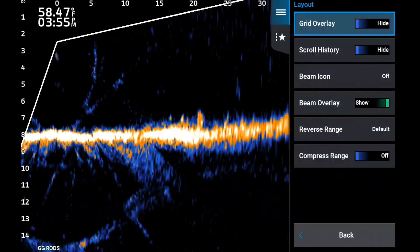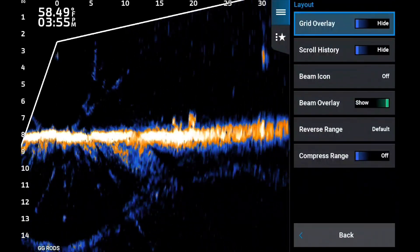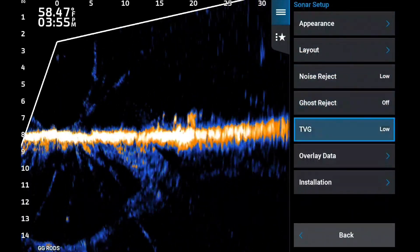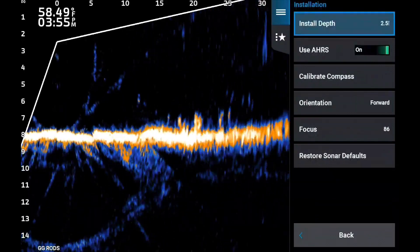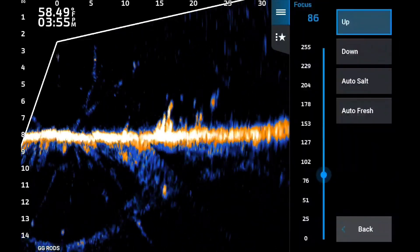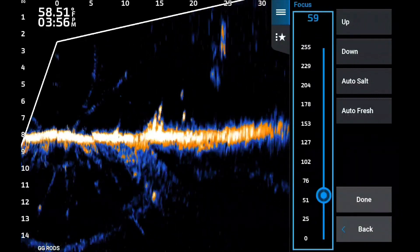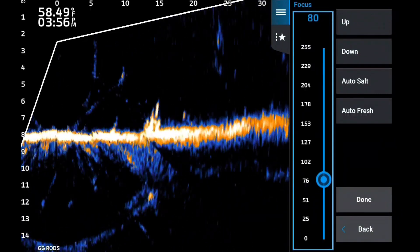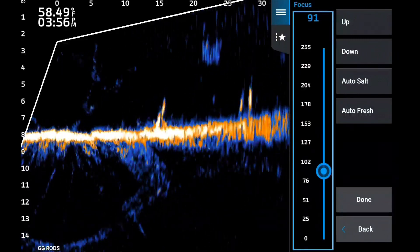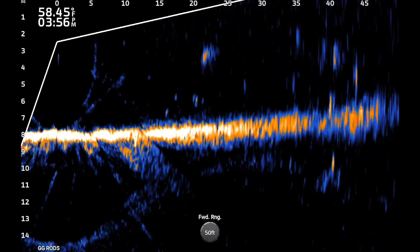Beam icon is off — that lets you know it's been calibrated. There's no grid overlay on this; I do use it in perspective mode. Reverse range — I usually use it in default so I can hide my overlay data up in the corner. Noise reject low — that's my normal. Ghost reject off. TVG low. Install depth two and a half feet — that helps me see my bait splash when it's in the water and helps me see that crankbait coming down. Focus — in very shallow water that particular beam, five to ten foot, can get a little off and you really can't get it perfect until you're in deeper water.